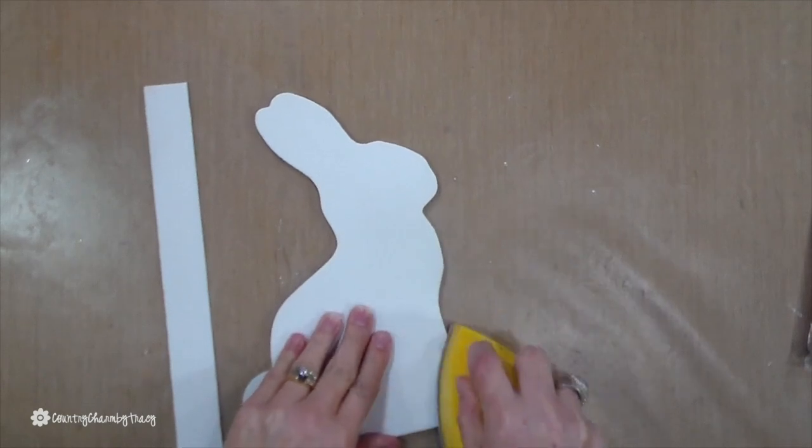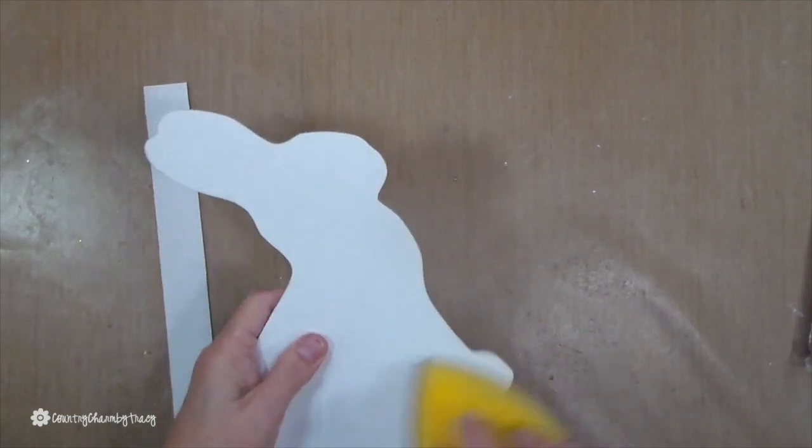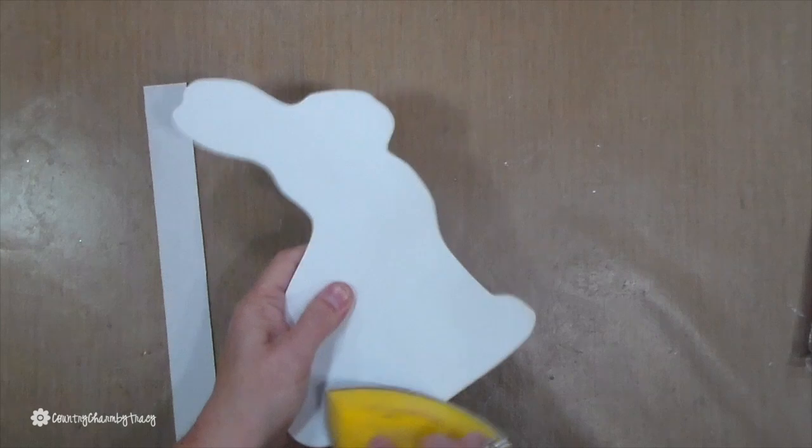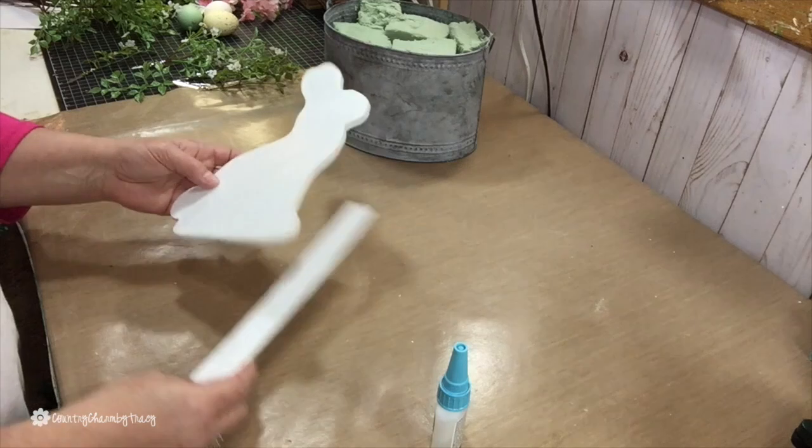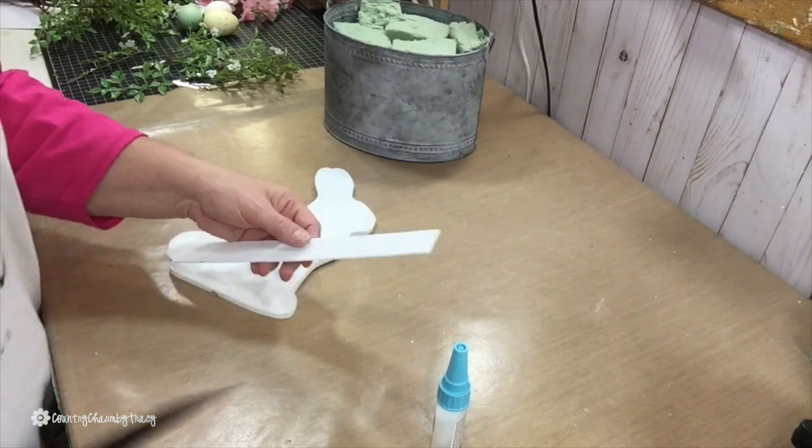I have my little sanding tool and I'm just going to give a little bit of distressing, have some of that natural wood come through, to attach the plant label to the back of my bunny.